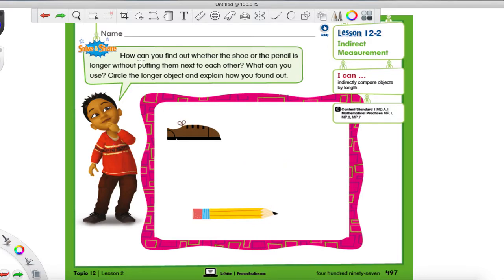Let's see what's going on here. It says: 'How could you find out whether the shoe or pencil is longer without putting them next to each other? What can you use? Circle the longer object and explain how you found it out.' Well, if you remember anything from the beginning of this video, you have something on your hand you could use to help compare these two objects. What is that one thing? You have a finger! I know it sounds goofy, but trust me, it works.